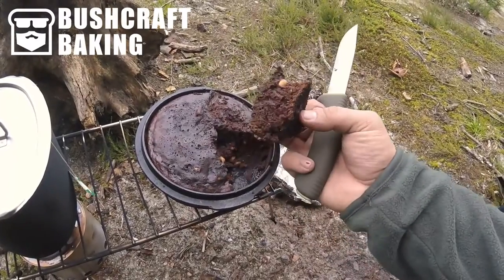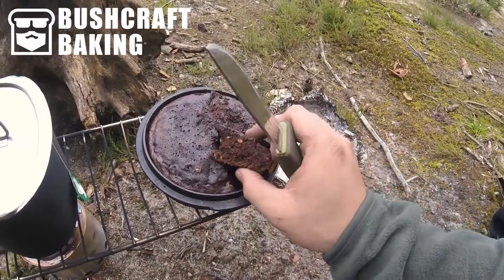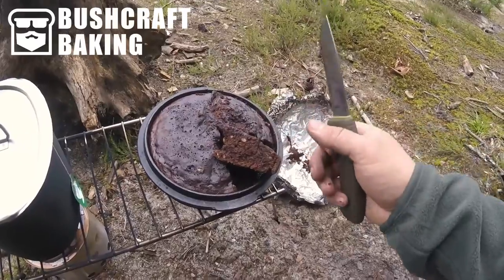Wow, look at that. It's almost like a pie. I think it's the largest brownie I've ever made.